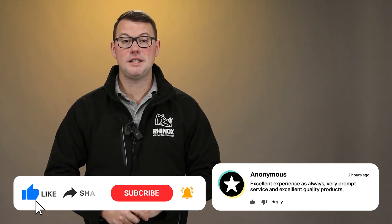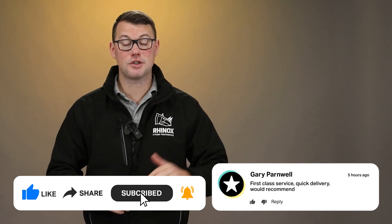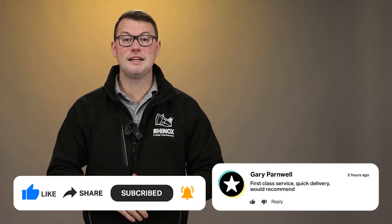So there you have it — a few of the common misuses for digging and grading buckets. For more useful content, please check out the Roinox YouTube channel and don't forget to subscribe so you don't miss a single upload.